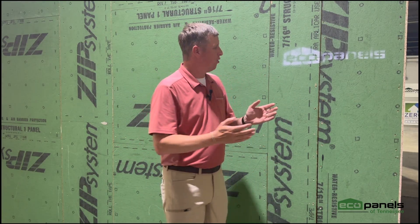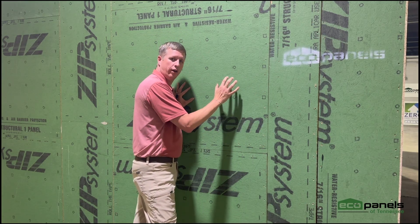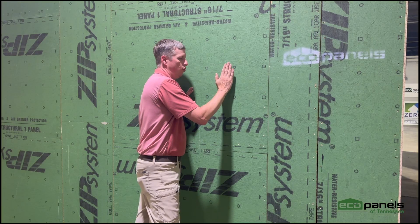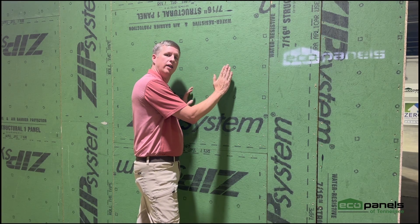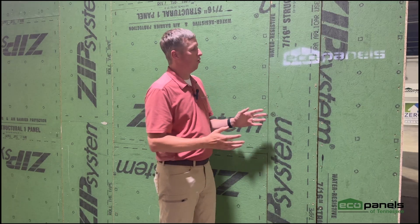The other thing it does is really create another little bit of a thermal break. Our SIP walls are incredibly efficient, but if you separate the exterior siding from that wall, you've got that little bit of an air pocket in there. It creates a thermal break, increases the efficiency of your home, and very likely will increase the longevity of your siding. That's another benefit of the rain screen — where that siding is not in direct contact with the wall, it may allow that siding to hold up even a little bit better over time.